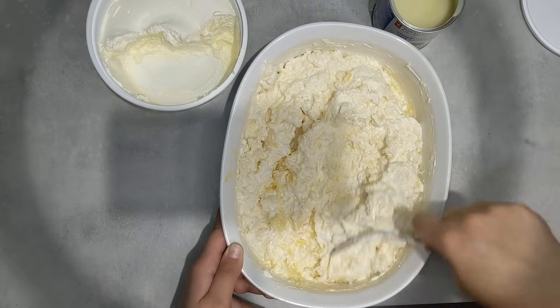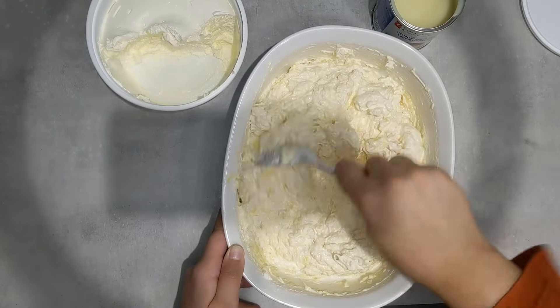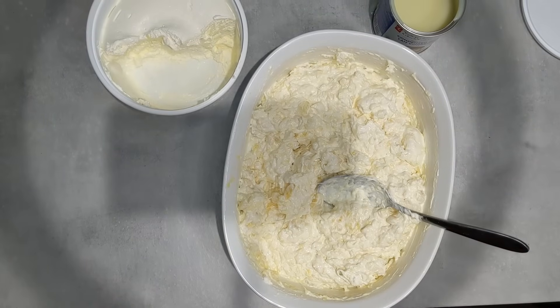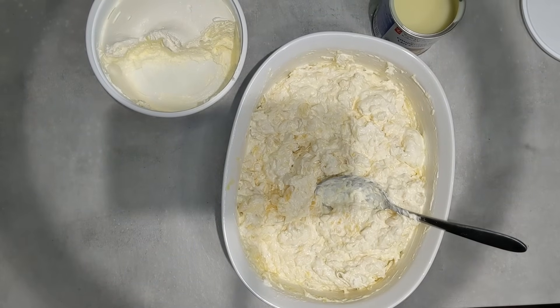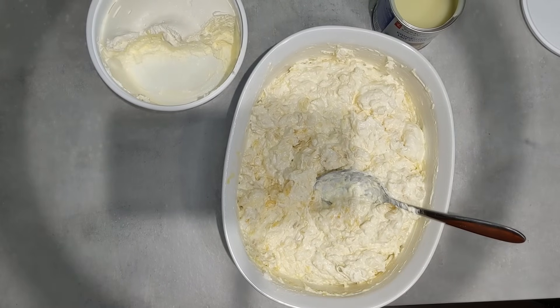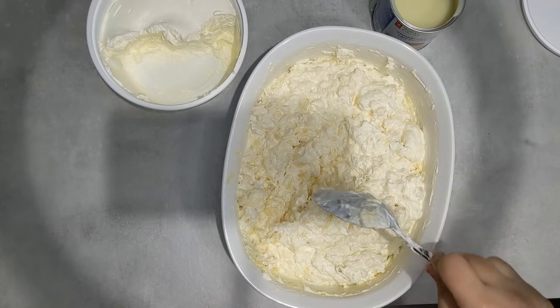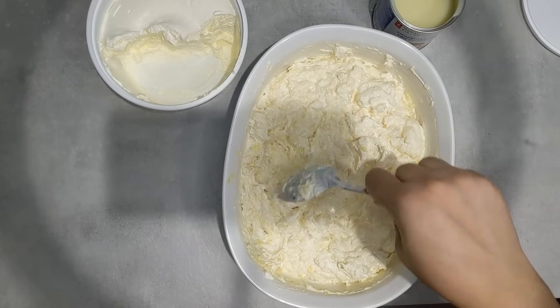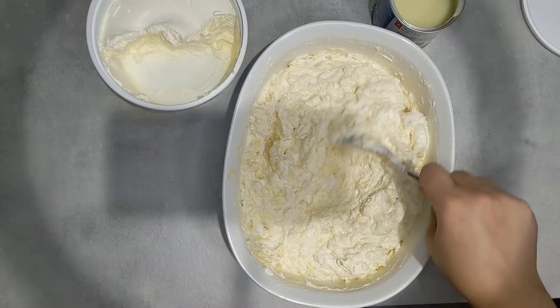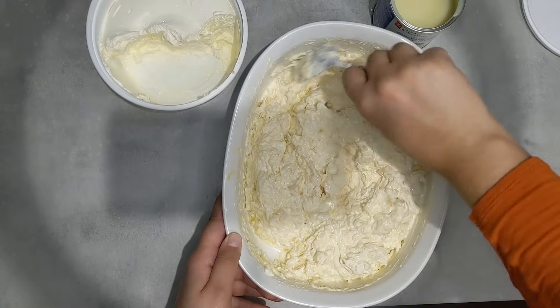I'm going to taste this now and make sure that the sweetness, flavor, and everything is to my liking. Mmm, really good — it's a good amount of sweetness and a good amount of tartness. I don't think I need to add anything else.